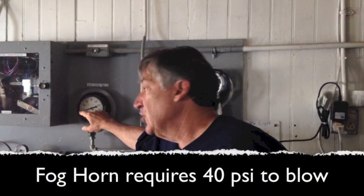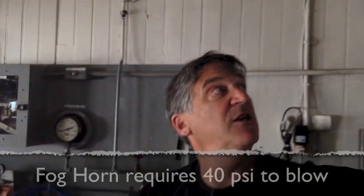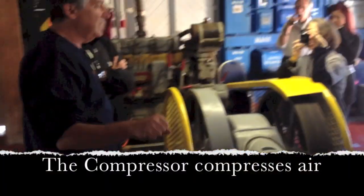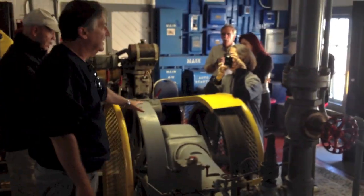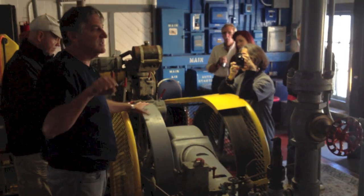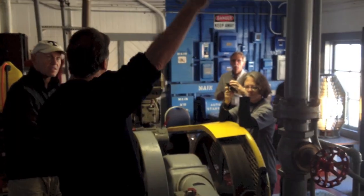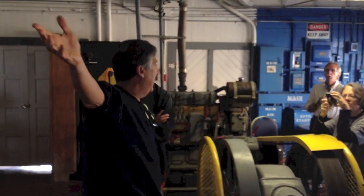In order for the true personality of this foghorn to come out, we need to get the PSI up to 40. So if you follow this pipe back, it comes from this hunk of steel right here — the compressor. It has a piston inside it, a piston rod, and a flywheel. The piston moves back and forth, compresses the air, and sends it up this pipe to the tanks.